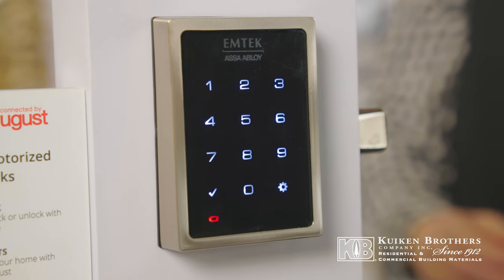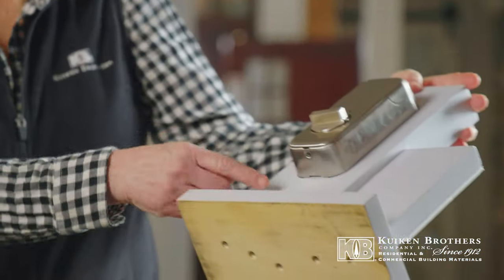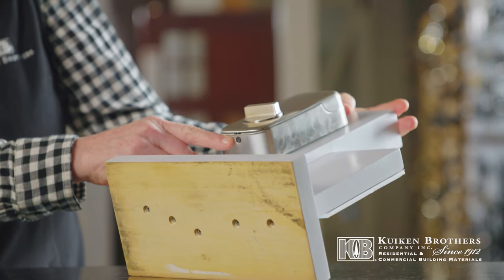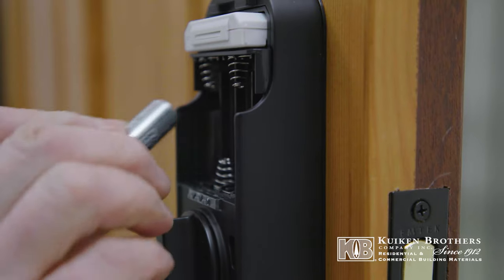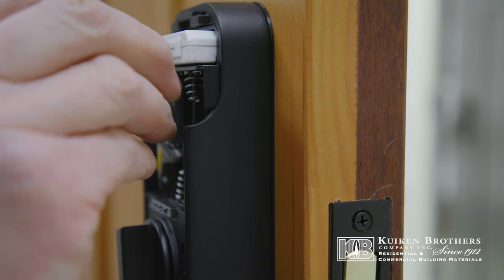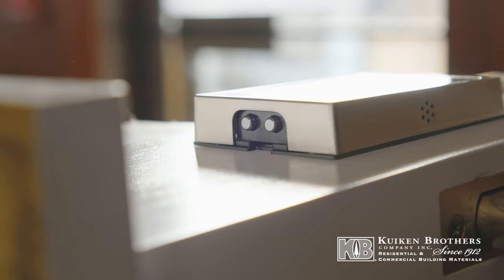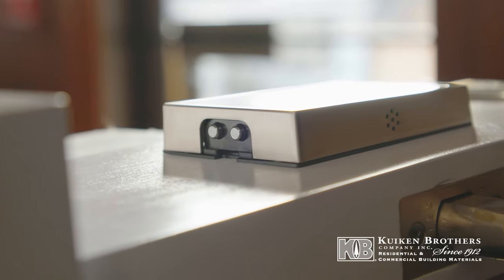There's a battery signal that will let you know when it's running low. This whole piece comes off — you just unscrew this with a Phillips head screwdriver. This comes off, four double-A batteries. And then there's an eight-volt battery you can put down here that will power it up so that you have time to change your batteries.